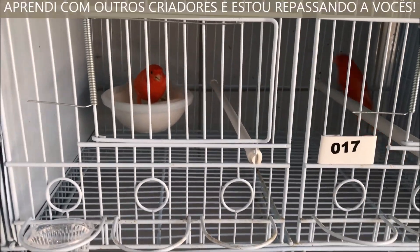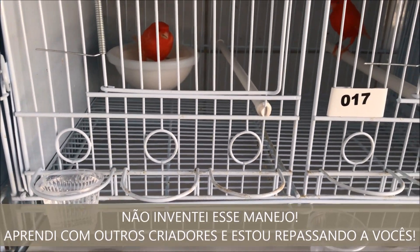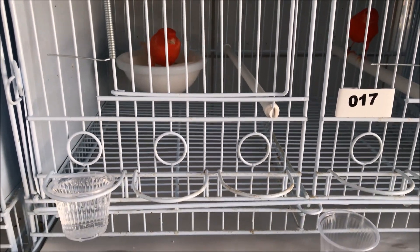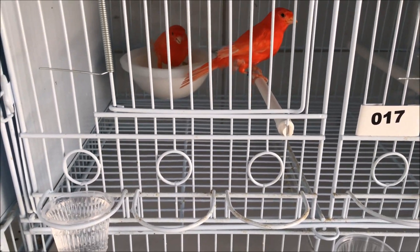Valentim, foi você que inventou? Não, jovem. Não fui eu que inventei esse manejo. Há muitos anos, criadores utilizam isso. Eu estava conversando com os criadores e me convenci ontem de fazer isso. Eu achei muito bacana. E vocês sabem que tudo que eu aprendo, eu falo para vocês — não preciso esconder nada.